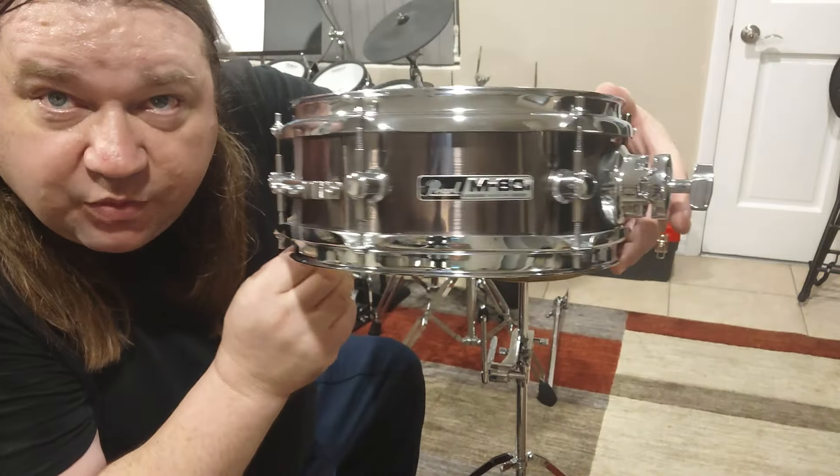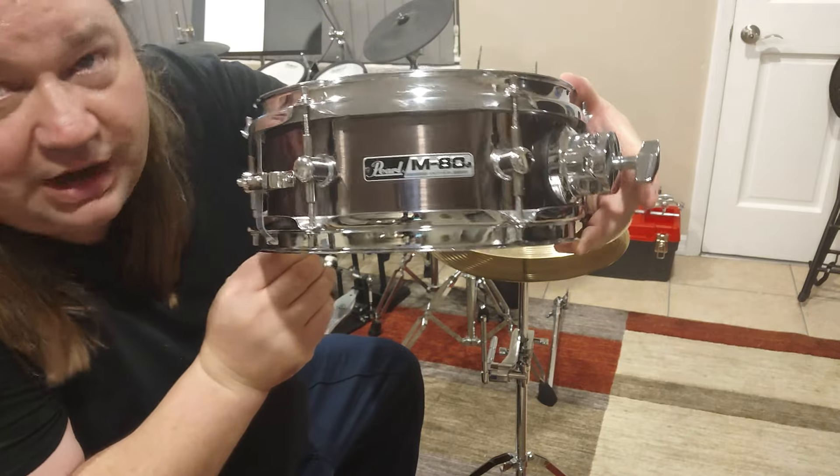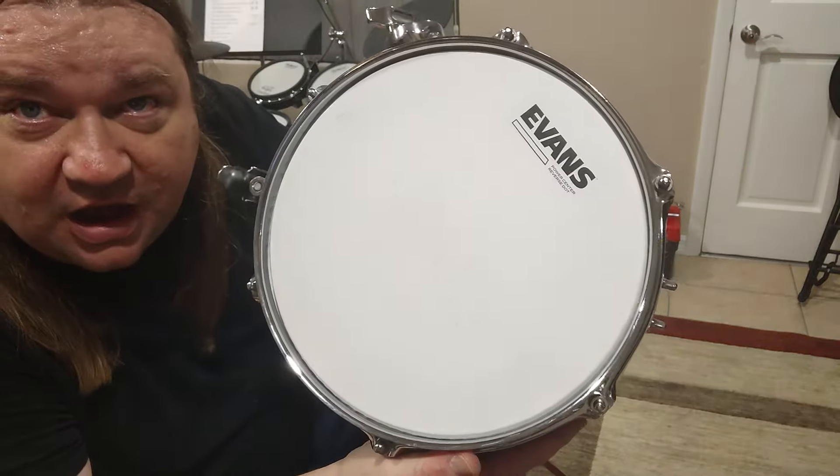This came to me from a subscriber — Ryan. Thanks Ryan, man. I love this thing. I've been using it a lot.